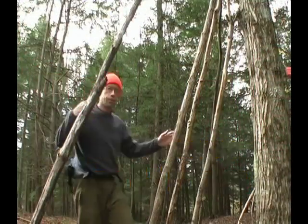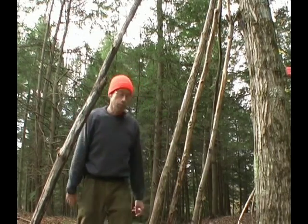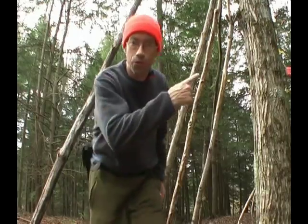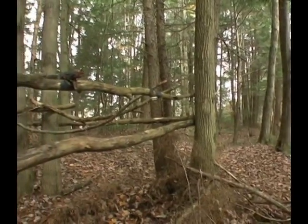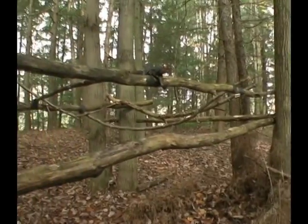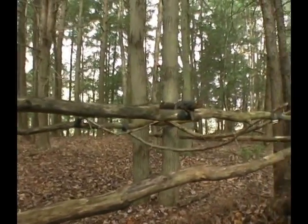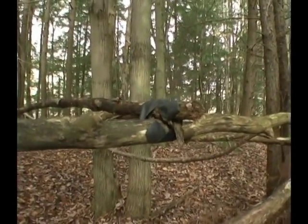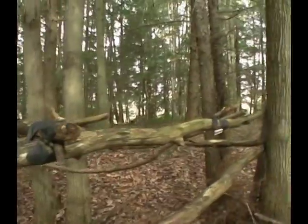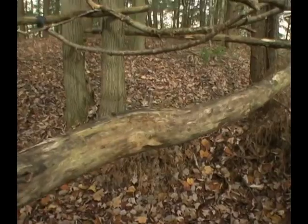I just got here and decided to collect a few of these logs that I'm going to need for this project. But I want to show you what I found over here — it looks like somebody else has built a shelter here, and it's not exactly what I would call a bushcraft shelter. We're using what looks like hockey tape and nails to put it all together.